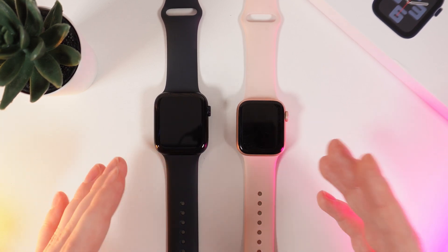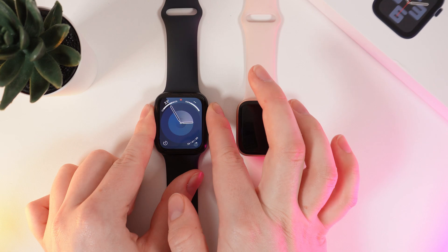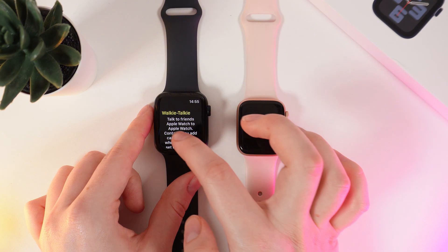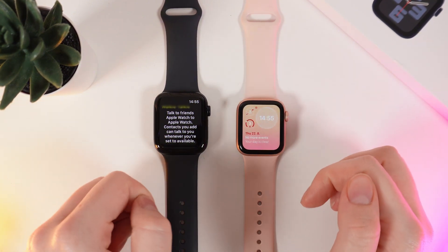As a first thing, we would need to enable the walkie-talkie application. Wake up your watch and click on the digital crown, scroll down and click on this application which looks like a radio. Do the same thing on the second watch — here is how it looks.